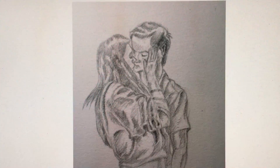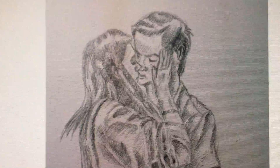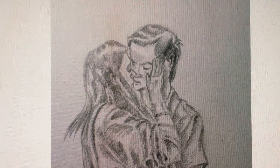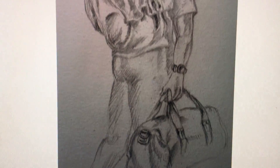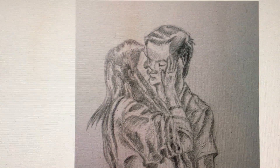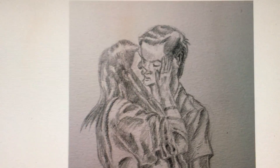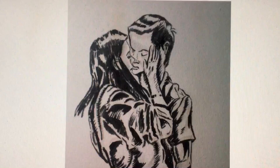I then took this pencil drawing and changed it into this — now with the other person added. The point of the drawing was to portray that moment when a person leaves and you kiss them goodbye. I'm happy with it except for his forehead, which in hindsight looks huge — like a Frankenstein forehead. I don't know how I missed that.